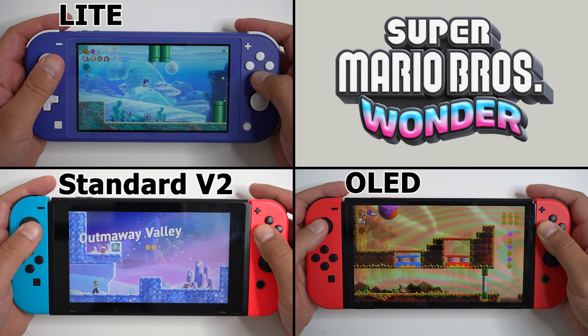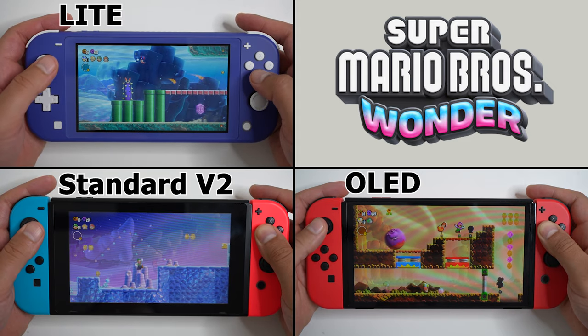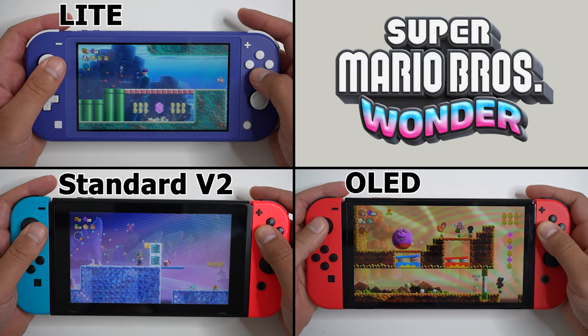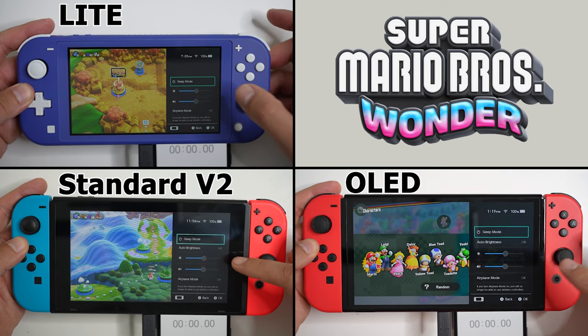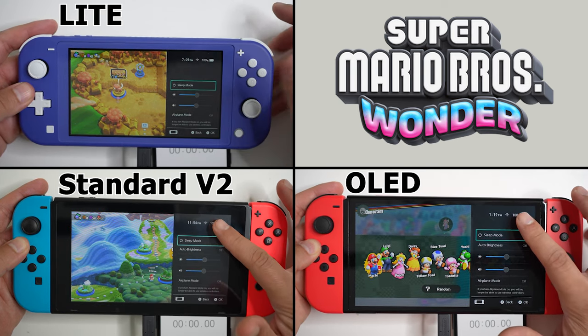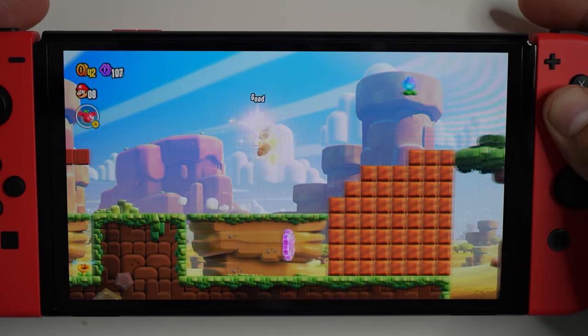And now it's time to test out Super Mario Bros. Wonder on the Switch Lite, the standard version 2 console, and the Switch OLED — all at medium settings. Now what the heck is medium settings? It's really how I do all my battery tests: brightness at medium, sound at medium, and I'm always connected to Nintendo online. After all, Mario Wonder has a wonderful online component.